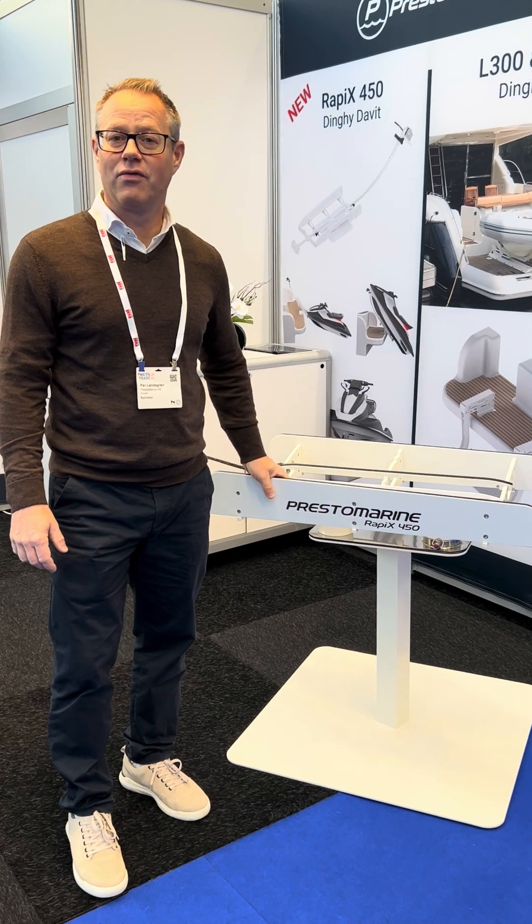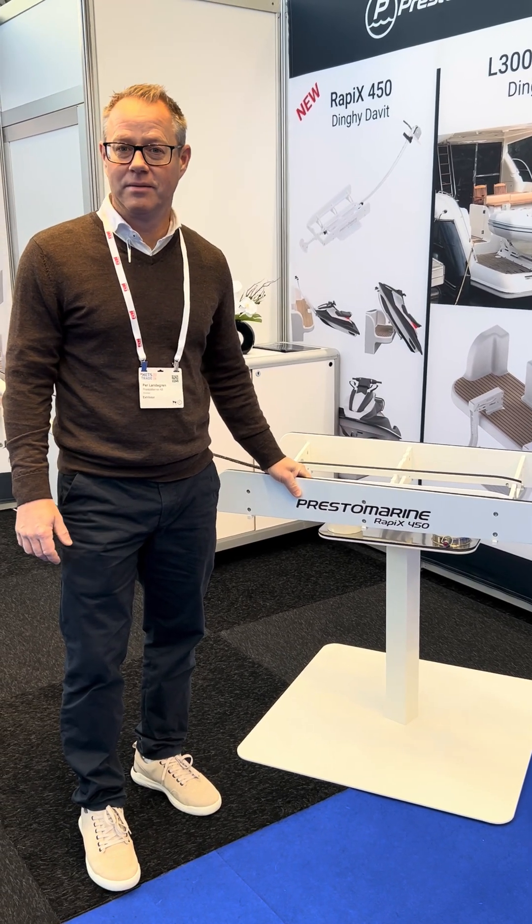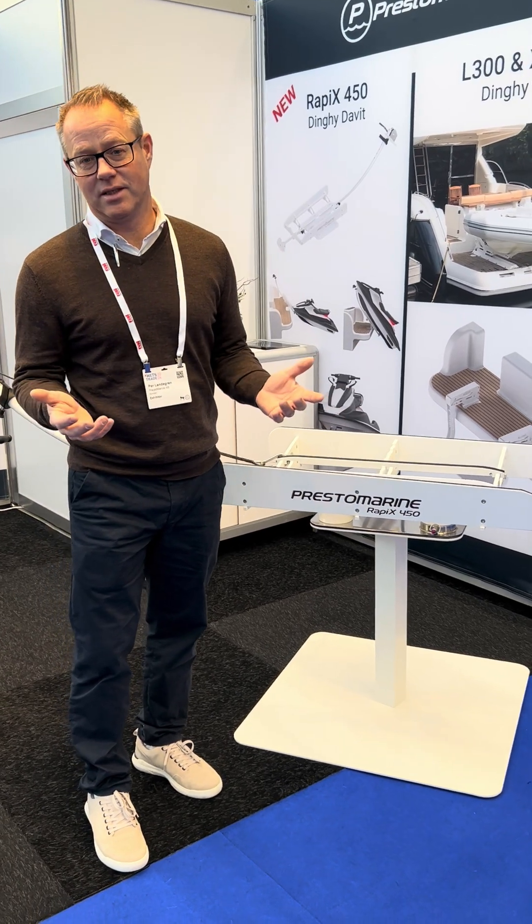450 — yes, 450 kg — so this is a real load carrier and takes small dinghies up to large dinghies or jet skis.